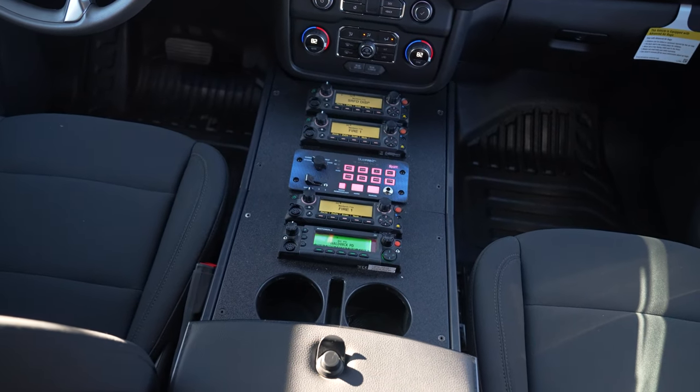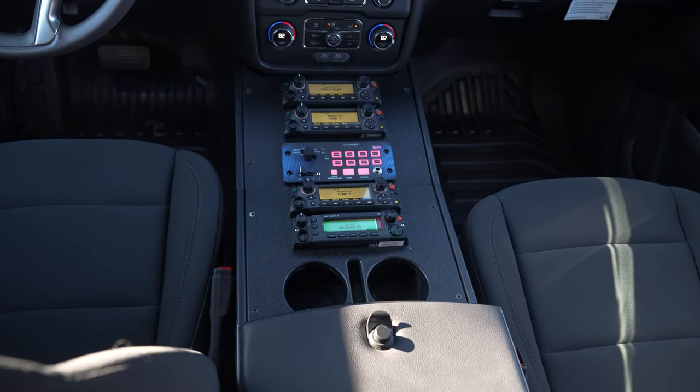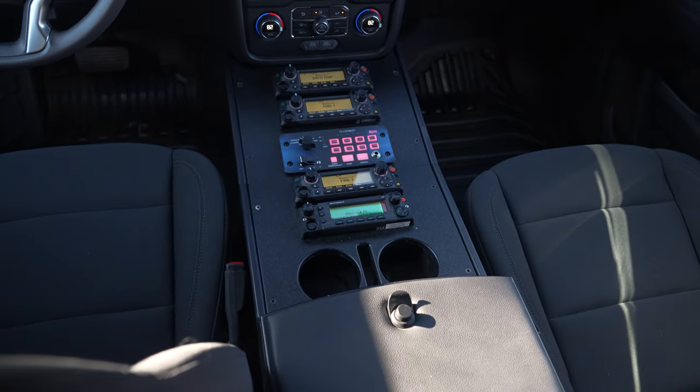We've got our Blueprint controller, cell phone pocket, cup holder, and a raised padded armrest that we mounted their gas meter in.